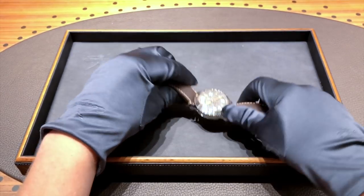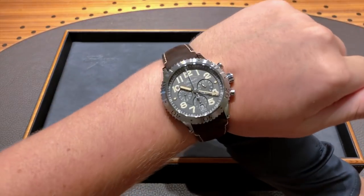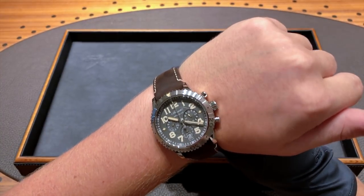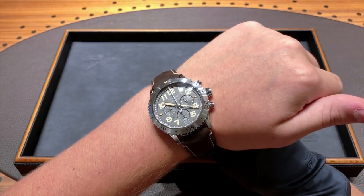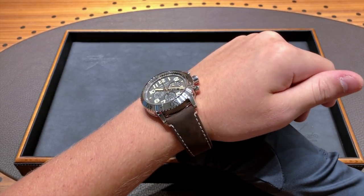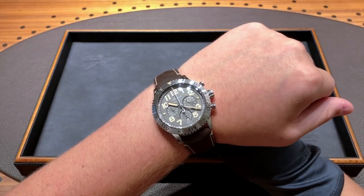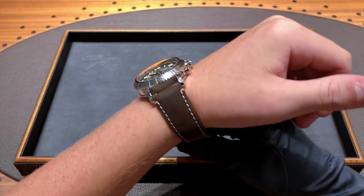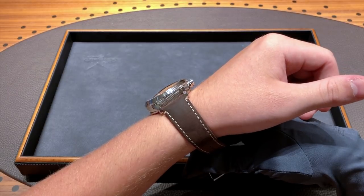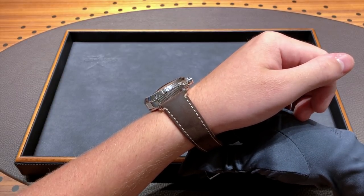On the wrist, this watch wears a little larger than a standard 42 millimeter watch. I'm not entirely sure why — maybe it's because of the different levels of the dial and the larger dial size, or because I'm more used to seeing the regular Type 20, which is quite a bit smaller. But the 42 millimeter size is definitely no problem for a sports watch — I think that's just about right. My personal preference is 40 millimeters, so 42 is within my range. It is 15 millimeters thick, which would be a bit much to wear with a suit, but this is more geared as a full sports watch. That is something to consider if you plan on wearing it with long-sleeve shirts.